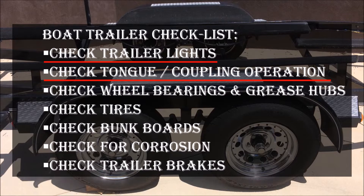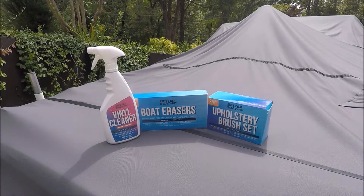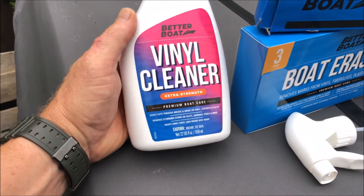As most of you know, keeping your boat clean during the season is a challenge. I find it especially difficult in the high humidity and murky waters here in South Carolina. For that reason I need effective boat cleaning products, and for this video Better Boat sent me some of their cleaning products to try on my 1999 Sanger DLX competition ski boat.